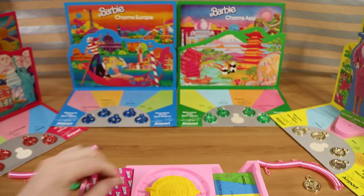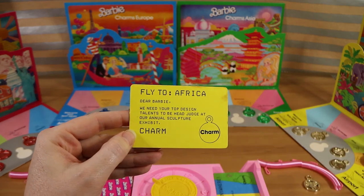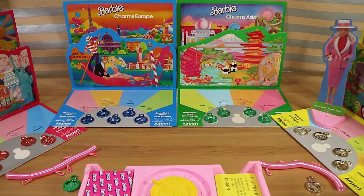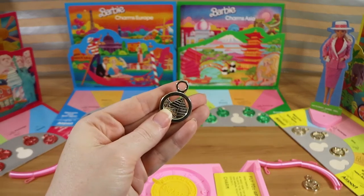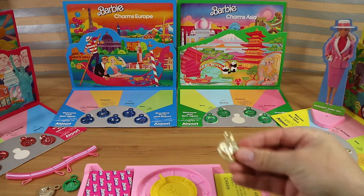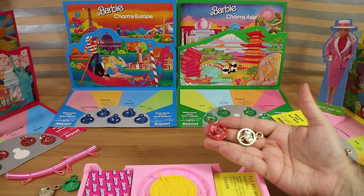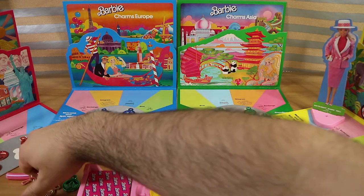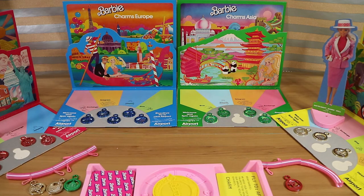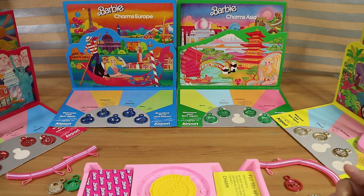Nathan flies to Africa and gets a charm. I spin two and land on telegram: 'fly to Africa, dear Barbie, we need your top design talents as head judge at our annual sculpture exhibit — charm.' I'm already in Africa so I just move to the charm space and take the pyramid. Nathan then spins and lands on give, so he has to give one of his charms to me. With more players you'd choose who to give to, but if someone's bracelet is full you can't give to them.